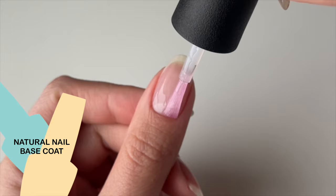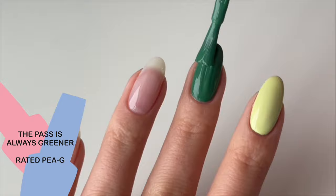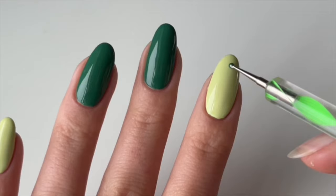With St. Patrick's Day coming up, I'm going to show you how to paint a color contrasting design with four-leaf clovers. Apply two coats of polish alternating colors between fingers however you'd like.